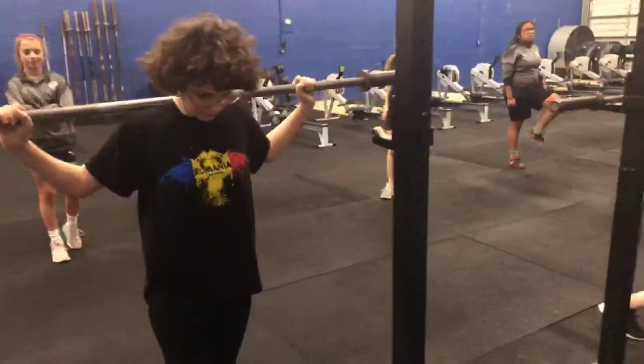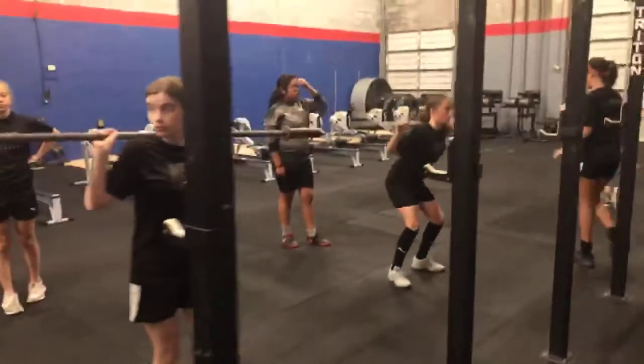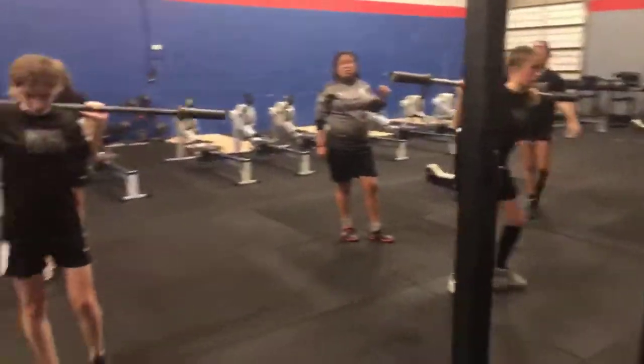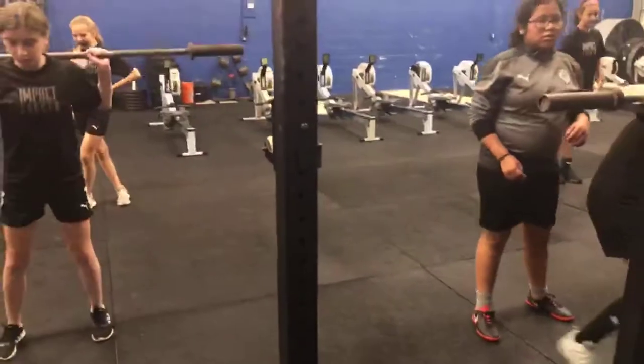The big part here is to feel comfortable — it should feel nice on your back. Don't let it go too far down; it shouldn't be on your neck. For your squat, just go down to where you're comfortable for right now. We'll fix more of it later.